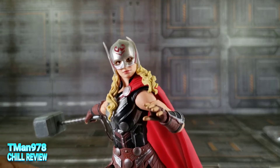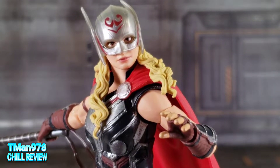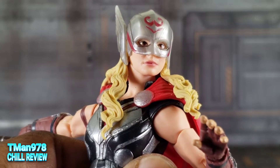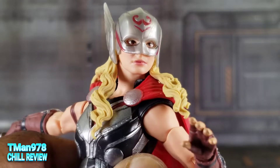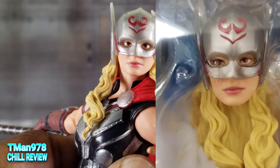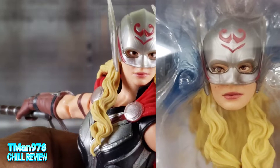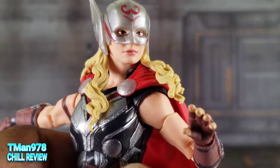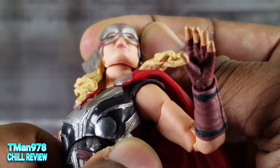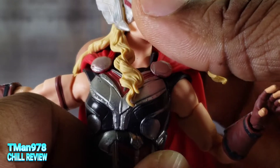Since we're doing faces, let's zoom in on this one. Most of them wear this masked face where the eyes are just super crooked — one eye will be higher towards the top of the helmet and the other one is lower. But I like this one. See, they even sculpted nostrils under there. That's cool.